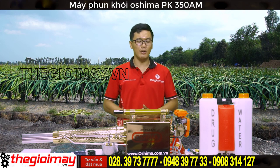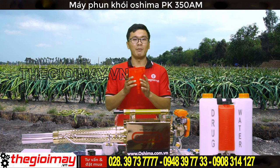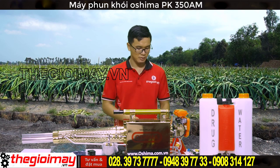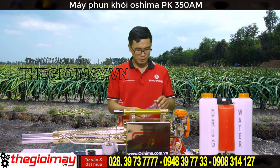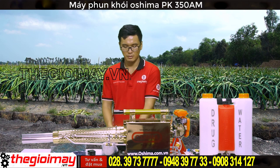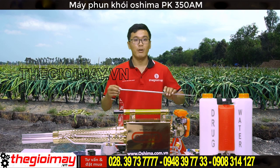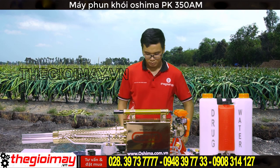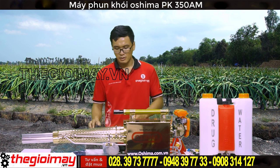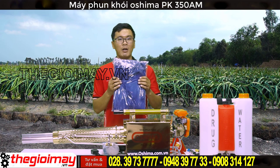Trong đây là một số phụ kiện của máy: thùng chứa hóa chất, thùng chứa xăng, kính bảo vệ mắt, sách hướng dẫn sử dụng, đế đeo lưng, khớp nối ống dẫn, mặt nạ phòng độc, adapter sạc ắc quy, và áo bảo hộ.